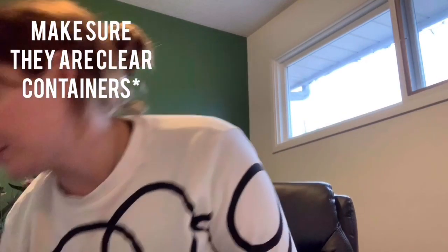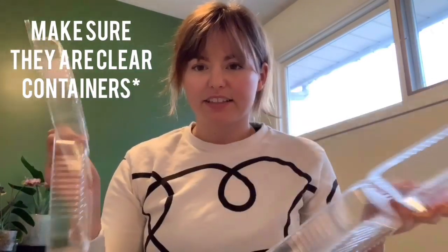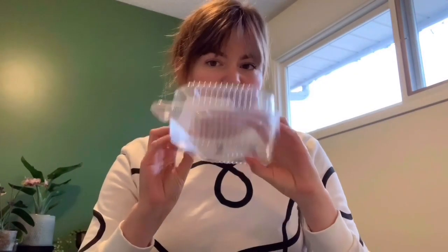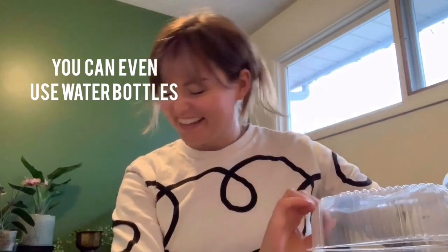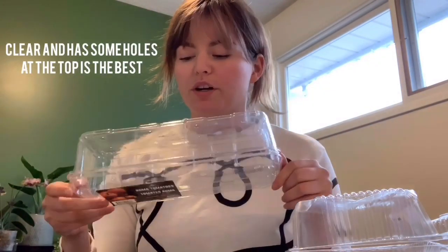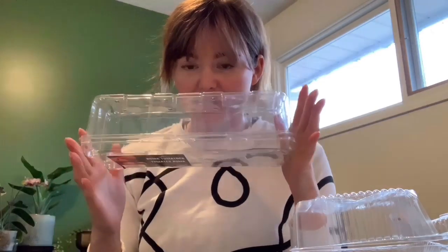Not everybody's going to have the same thing at home, but here are a couple different examples of things that would make a greenhouse. I have these containers — there's a top and a bottom and it kind of closes like this. There's this size, I have one that's a little bit bigger that cookies came in, and then I have one that's long and skinny. Lots of different things come in these little packages, so yours doesn't have to look exactly like this.